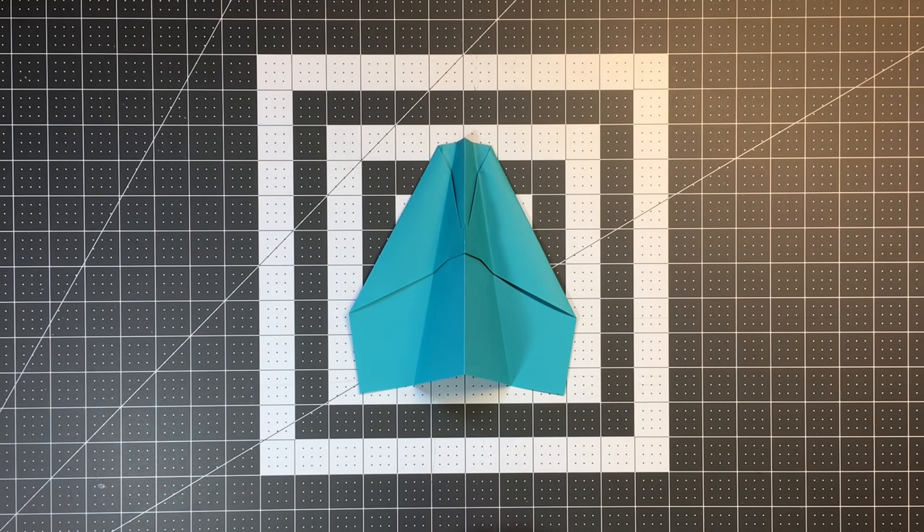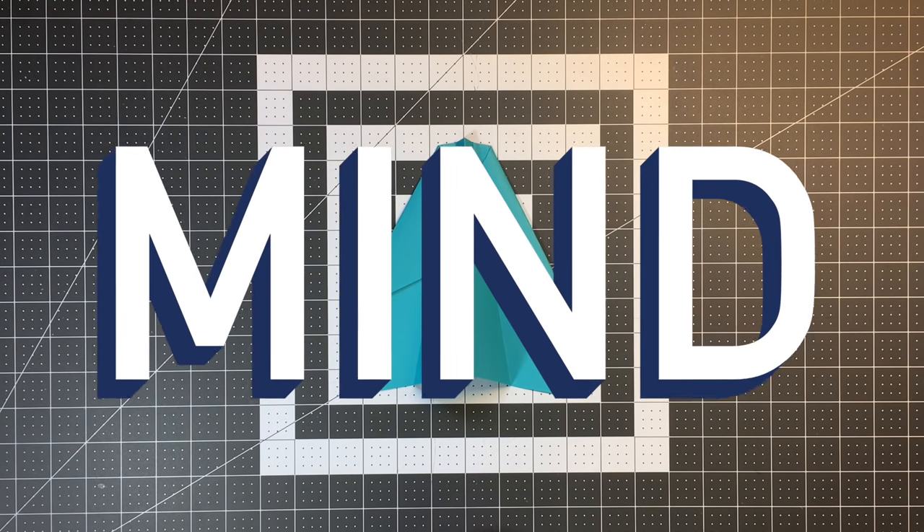Hello pilots of the internet, welcome to Foldable Flight. My name is Kyle and this is where I teach you how to fold paper airplanes that will blow your mind.